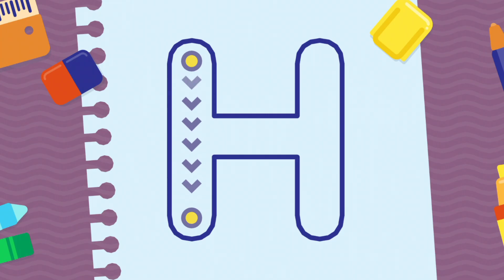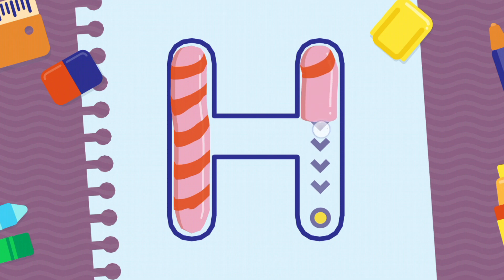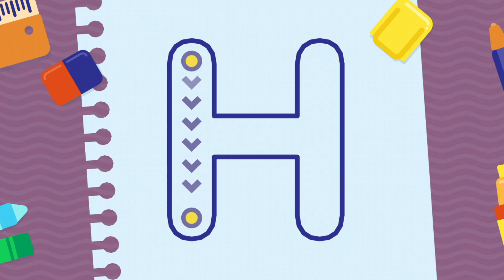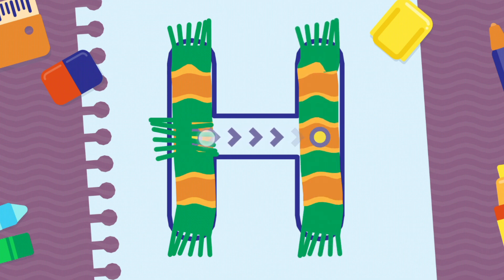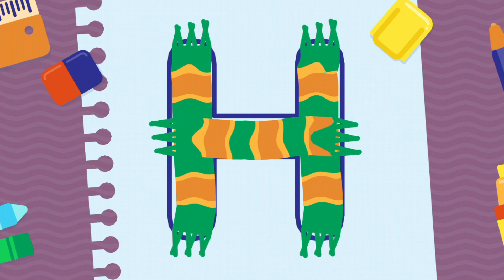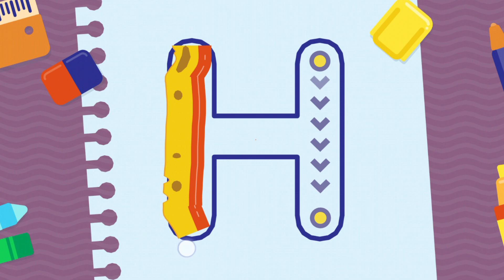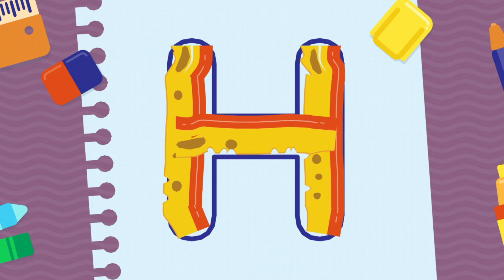We're going to draw the letter H, uppercase. Very good! Fantastic! Keep it up!